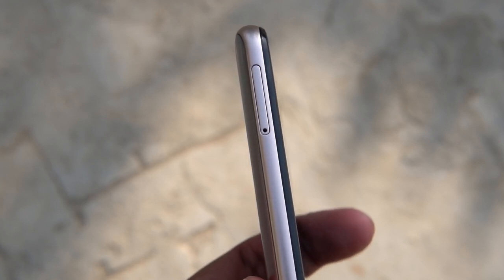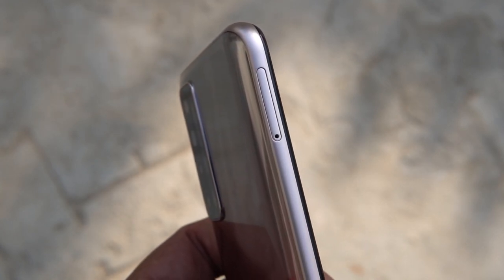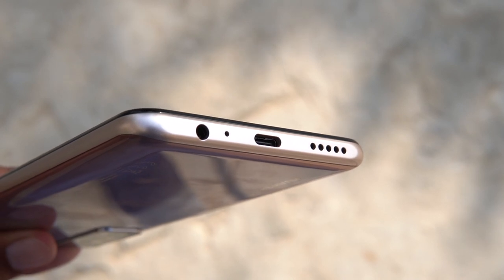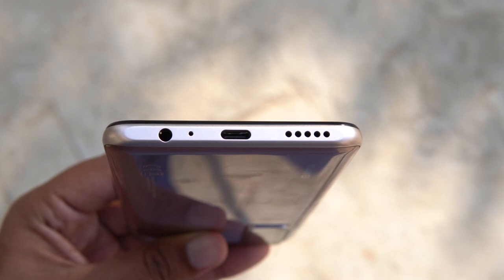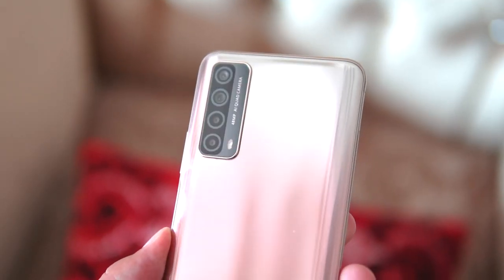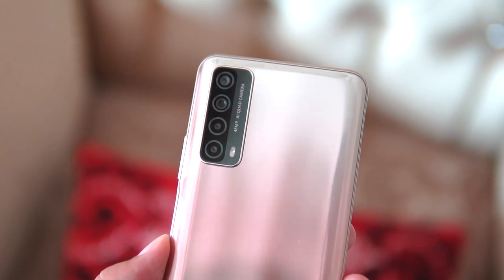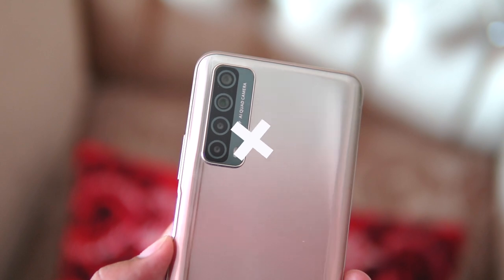The right side of the phone houses a SIM tray that carries a dedicated micro SD card slot along with a dual SIM slot. At the top of the smartphone you are going to find a noise cancelling microphone. At the bottom of the Y7a you are going to find a single speaker grill along with a USB Type-C port, the primary microphone, and the 3.5mm headphone jack. The build is made of plastic — no aluminium — but still provides a decent build quality.